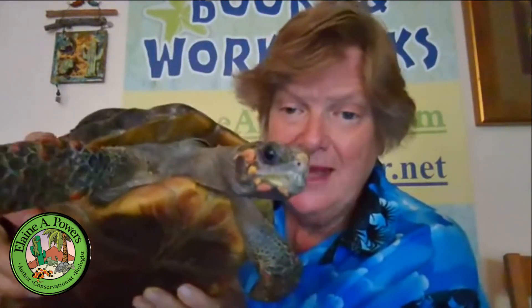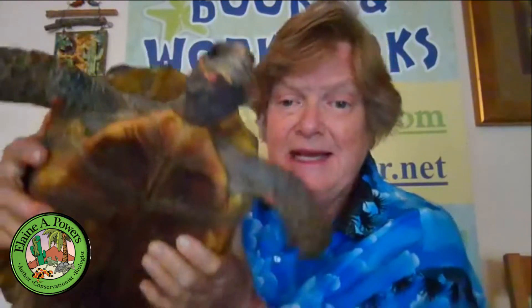First we'll start with the female. This is Gladiola and she is a female red-footed tortoise. The way you tell the difference is this notch in their plastron.